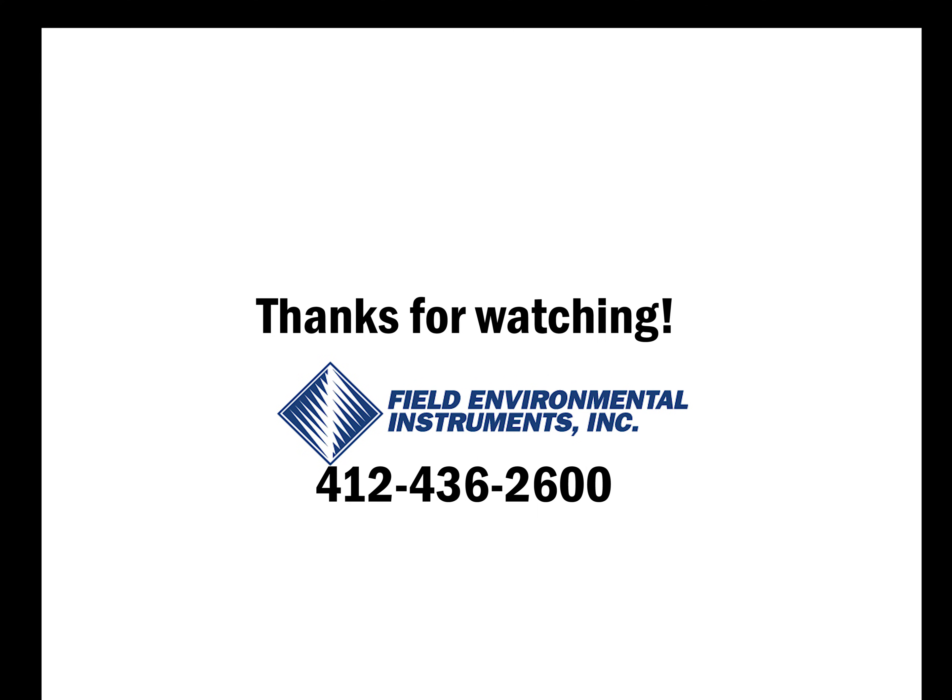Thanks for watching this video on how to calibrate the Horiba U52 water quality multi-parameter meter. If there are any further questions, please feel free to call us on our 24-hour tech support line at 412-436-2600.